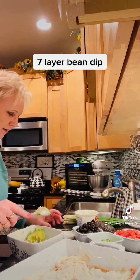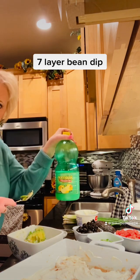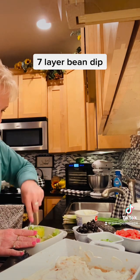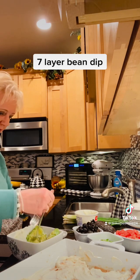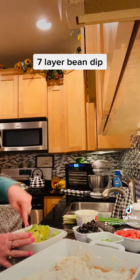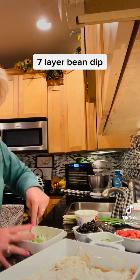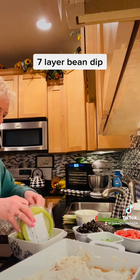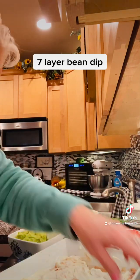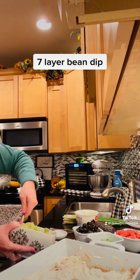I'm gonna add about a teaspoon of lemon juice — just regular lemon juice — because we don't want the avocados to go brown. No one likes eating brown avocado. So once I get this mashed down, it's got my lemon juice in it and a little bit of mayonnaise. I'm gonna go ahead and add this whole thing of avocado to it and give it a really good stir.